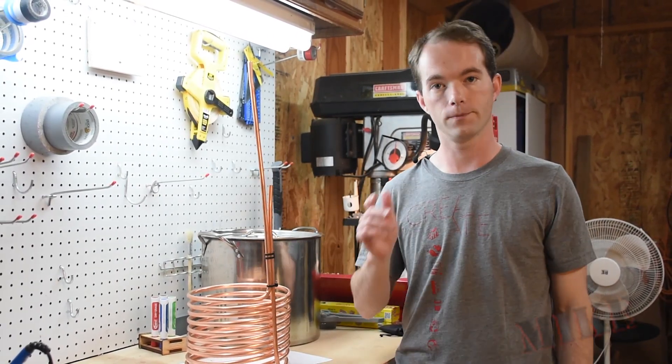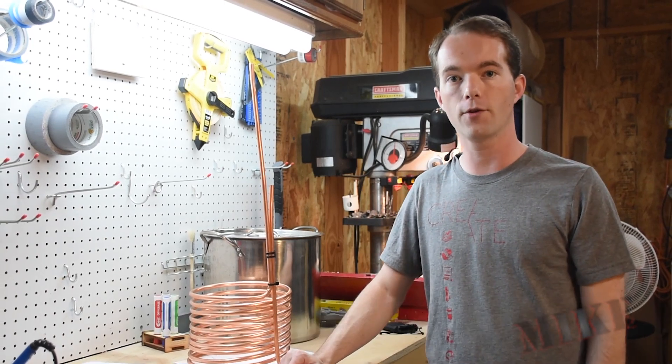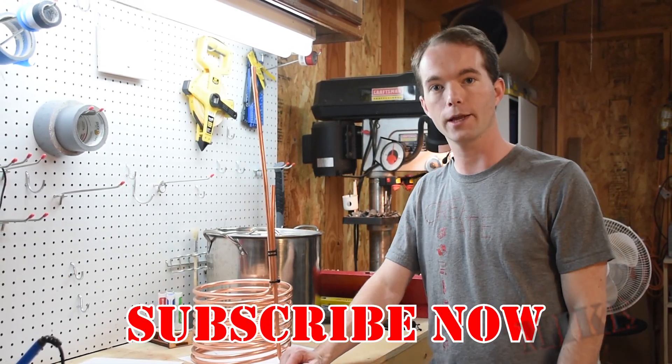But it really wasn't all that difficult. So go ahead and subscribe if you haven't already. I'm Mike Thompson — thanks for watching, I really appreciate it.